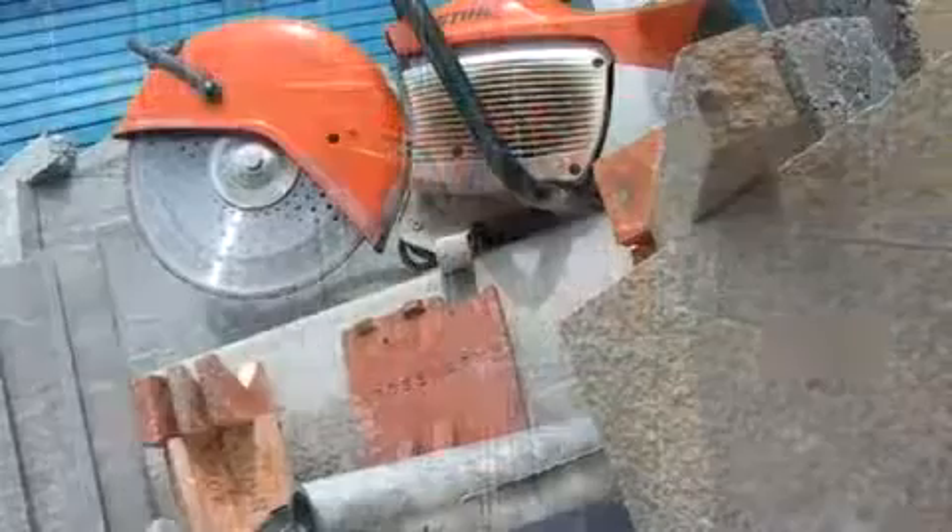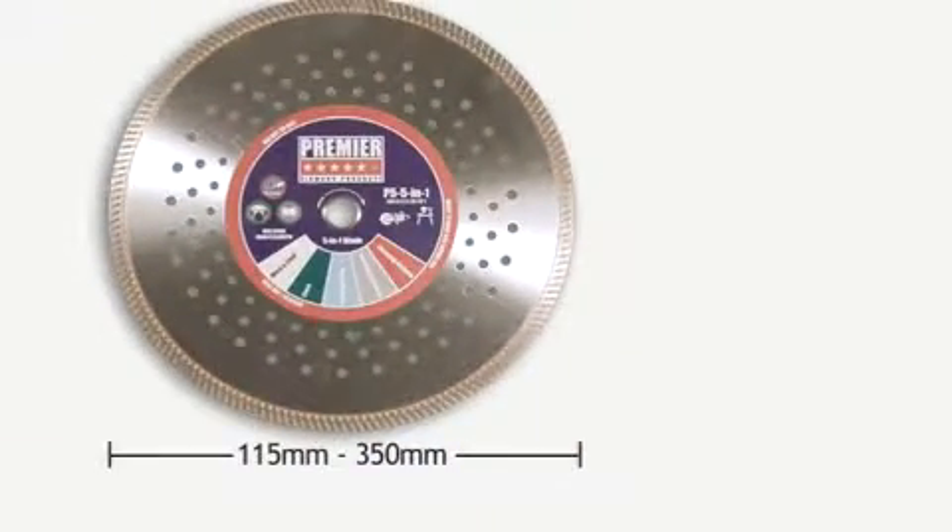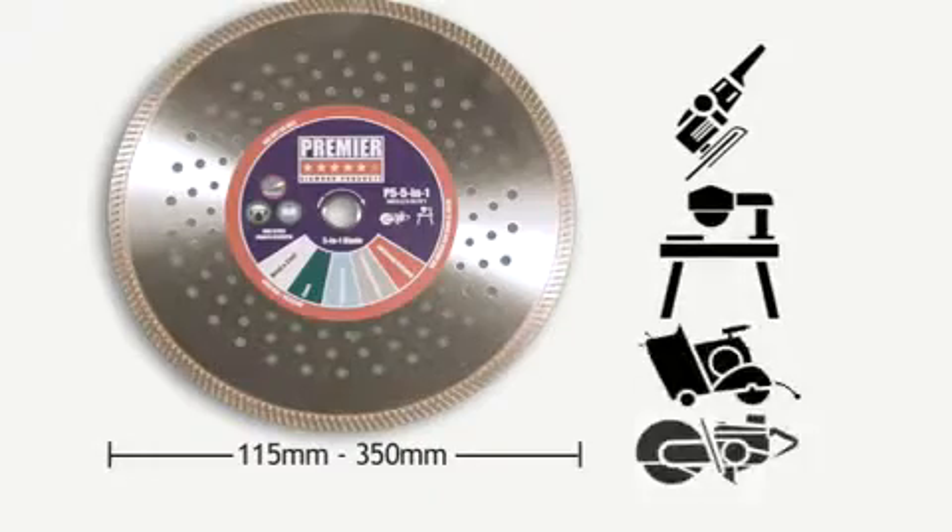The five-in-one blade is available in diameters from 115mm to 350mm and can be used on a variety of machine types.